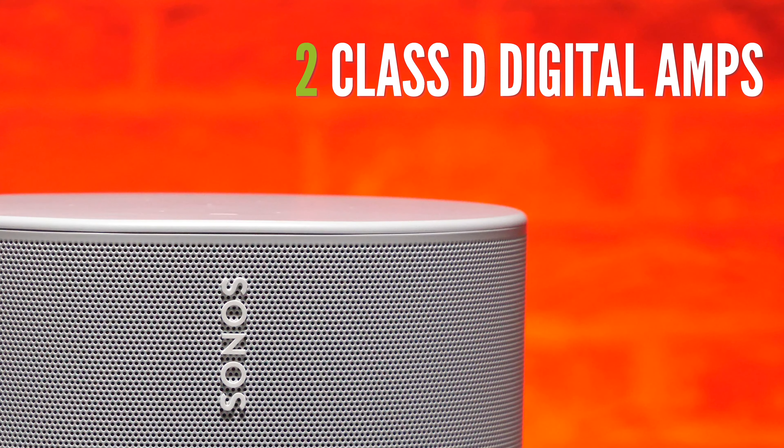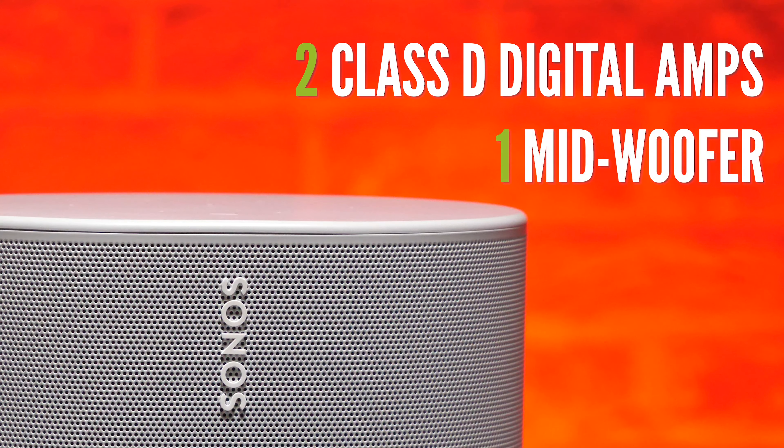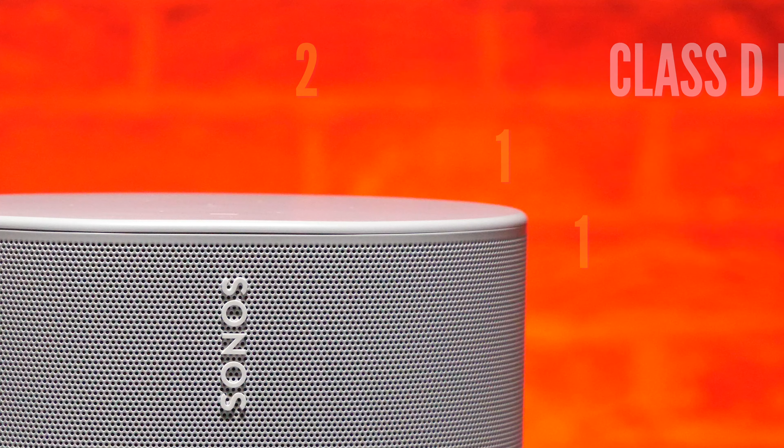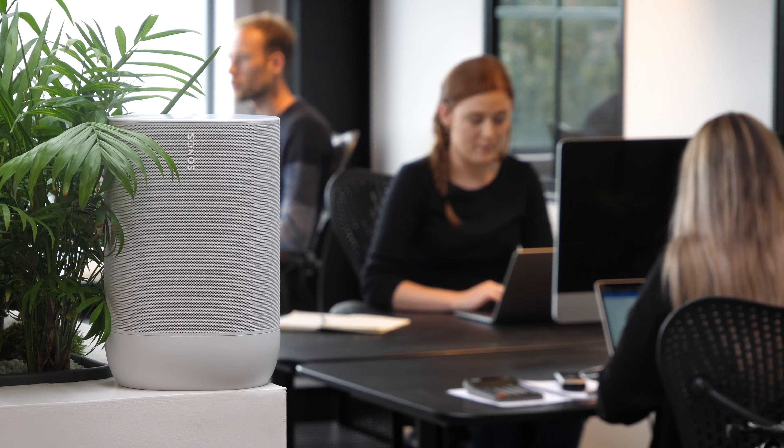Internally it boasts two Class D digital amplifiers, one mid-woofer and one downward-firing tweeter, and all together that offers a really balanced, smooth sound with pretty decent bass. It sounds really good when it's in large open spaces.